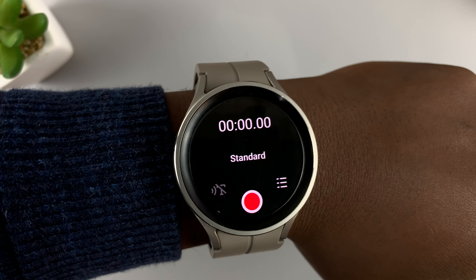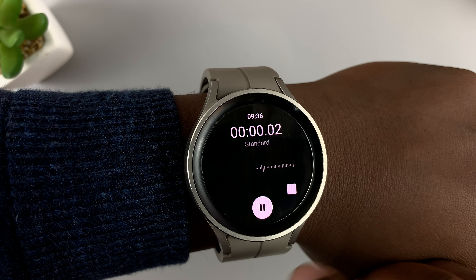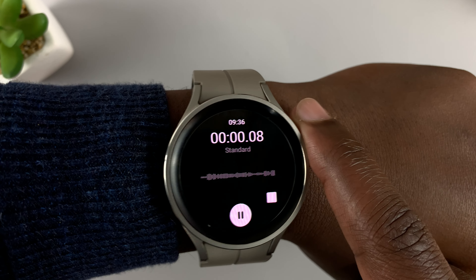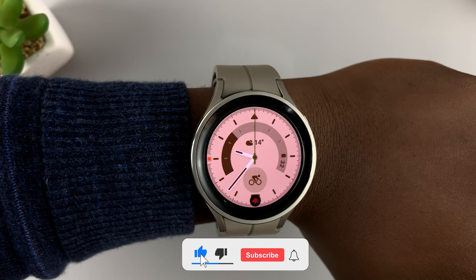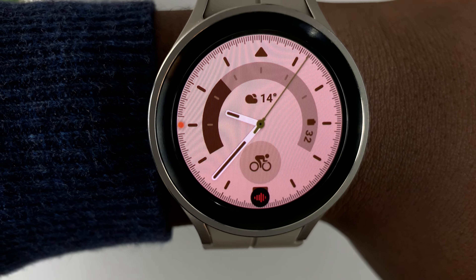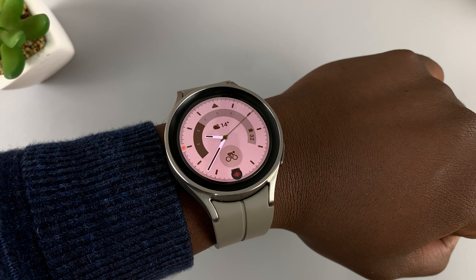To record something, simply tap on record and it's going to use the microphones on the watch. If you're recording discreetly, you can even press the home button and that will go back to the watch face while the recorder continues recording in the background. You can tell it's recording because of a small icon at the bottom of the screen, but your watch face looks normal so nobody can see that you're recording.